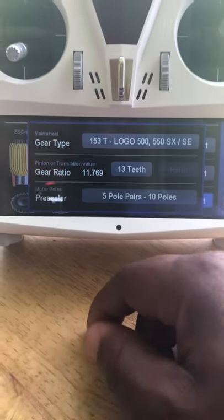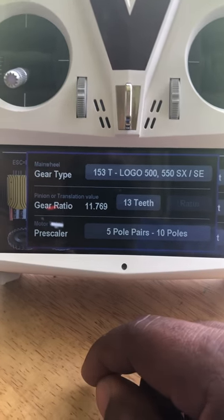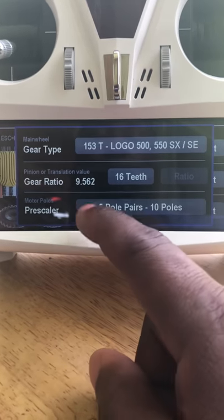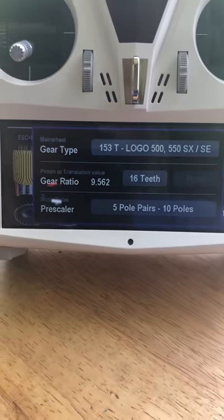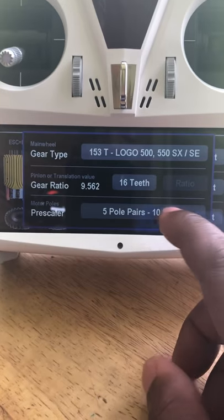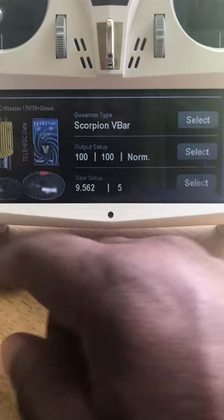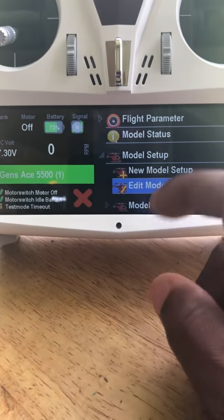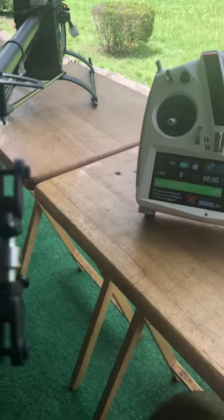Next, set up your gear ratio. Because it's a Logo it already knows the ratio — it puts in 15.23:1 by default. I have a 16-tooth pinion so I move it up to 16, which updates the gear ratio. For motor poles: if it's a 10-pole motor, the VBar asks for pole pairs, which is half that — so enter 5. Once that's done, your setup is complete. Go back to the main screen, and now we'll look at how the tail correction works.